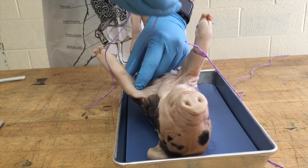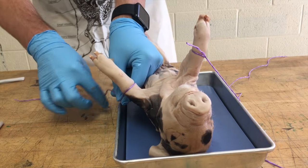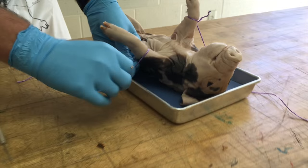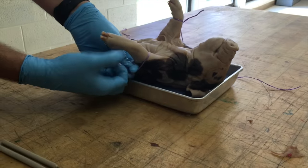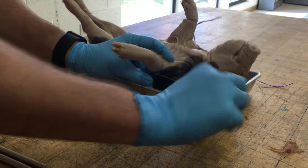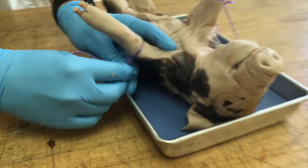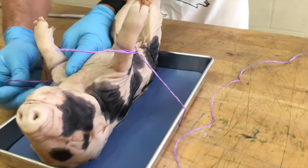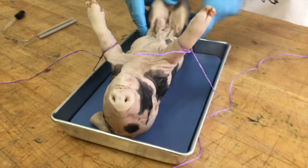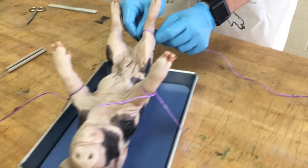Run it under the pan, pull it tight, and tie a knot on this side. Get it wrapped around there, pull it tight, and tighten up that knot one more time. If you don't get this step right, the pig is going to be moving around on the pan. The next step is to tie the hind limbs — you're going to do the same thing.